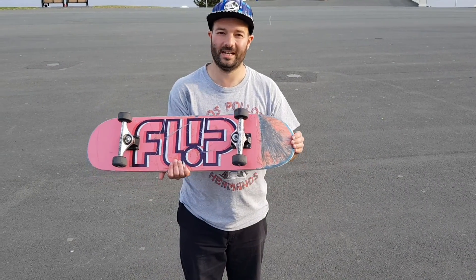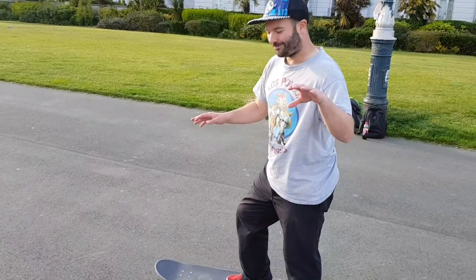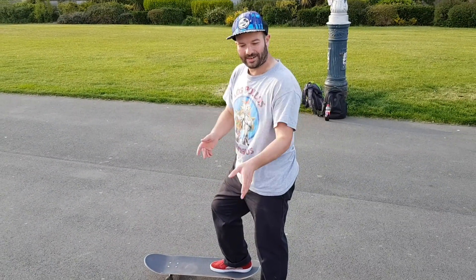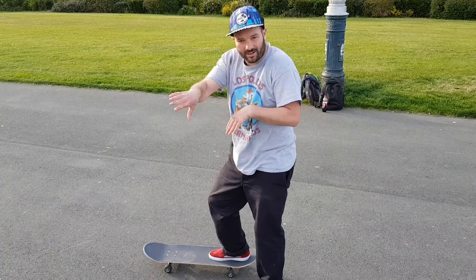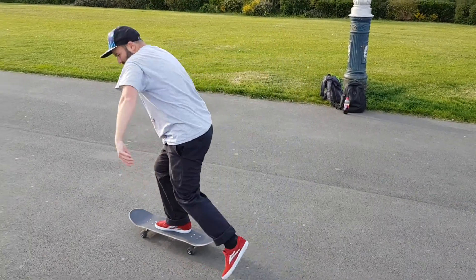Another thing that could be helpful is to do these big backside power slides. Tony is going to demonstrate, because I don't want to flat-spot my wheels even more than they already are. I tried to do that thing like Tony did with the power slide. That's how I do mine — I kind of ollie and then slide the last bit in. I'll try it now.